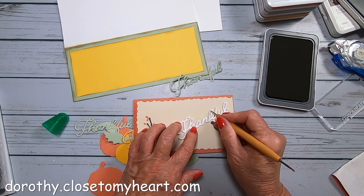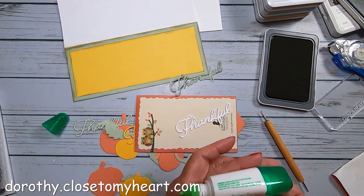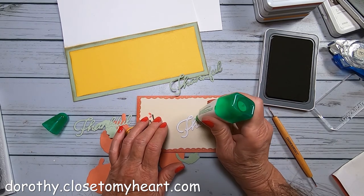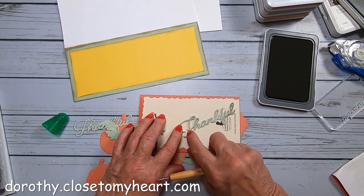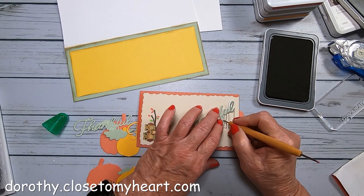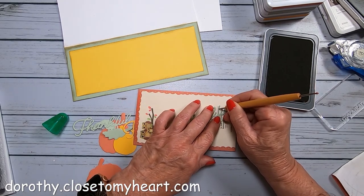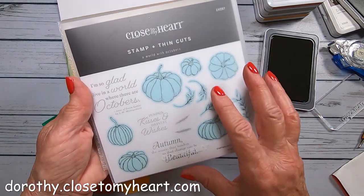I'm using my little pointy scribing tool to scooch the letters so they're completely on top of each other. Then I'm adding my sage final thankful die cut, moving it to make sure the least amount of white is showing through — preferably none. Since the glue takes a little while to dry, you can move things around. I'm just going to set it aside to dry.